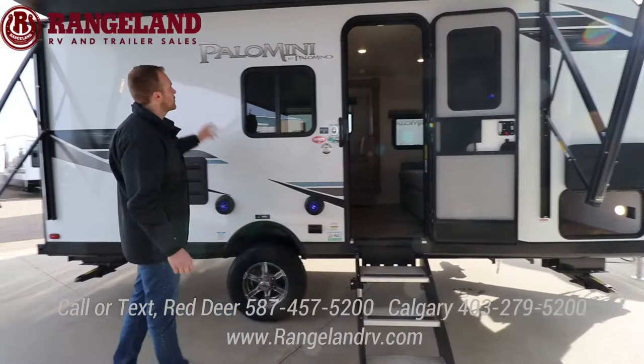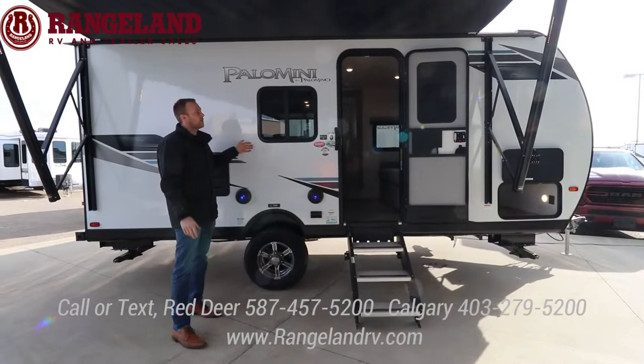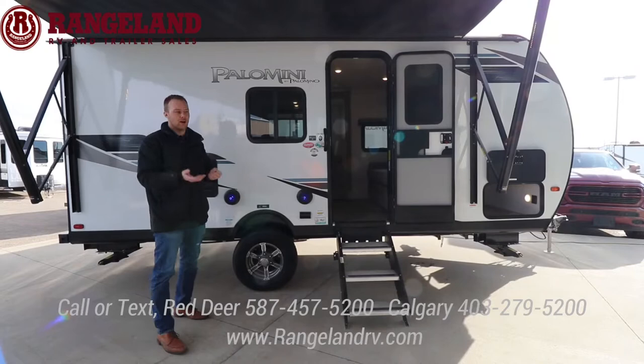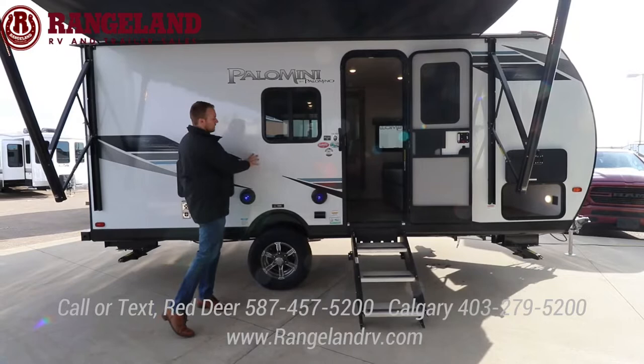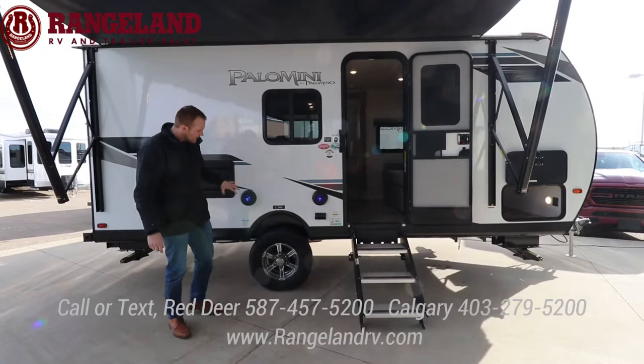Starting with construction — the Palomini series is built exactly like our Rockwood products. You have a six-sided aluminum frame cage with vacuum bonded fiberglass on the outside. There's no wood in the roof structure. Your flooring is 5/8 tongue and groove plywood, so compared to chipboard or press board, if water ever touches your floor it's not going to expand and break down over time. The exterior is a high gloss gel coat finish — compared to other models you can see the fibers woven in, but with the Palomini and Solaire you're getting a higher gloss finish kind of like a boat, so it's going to fade less over time.